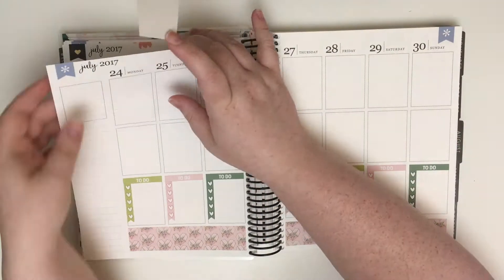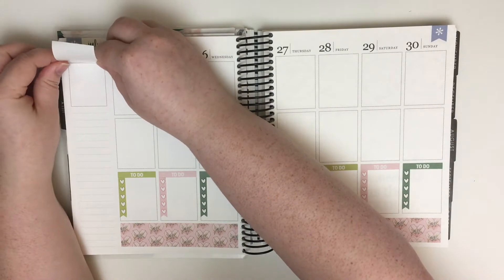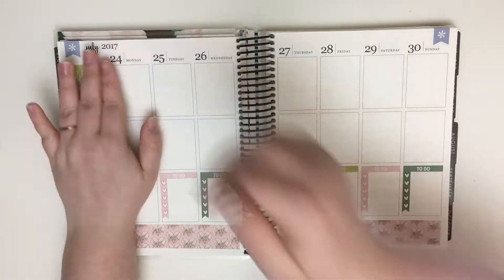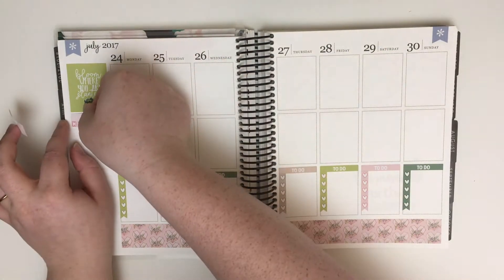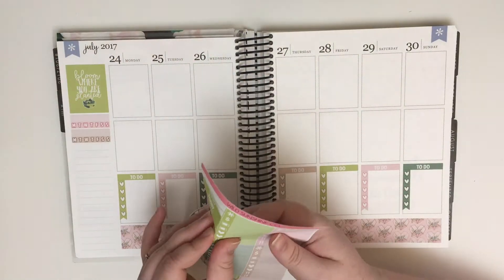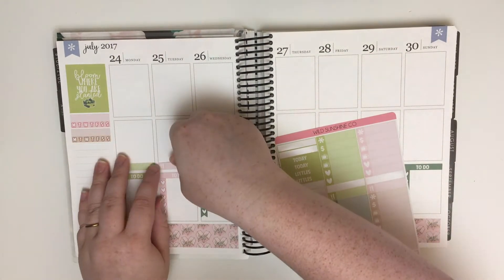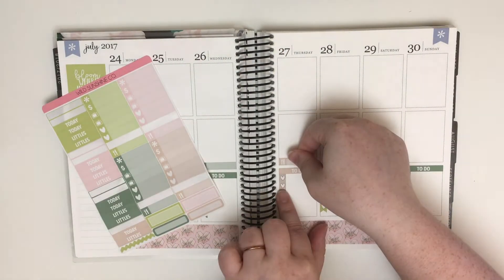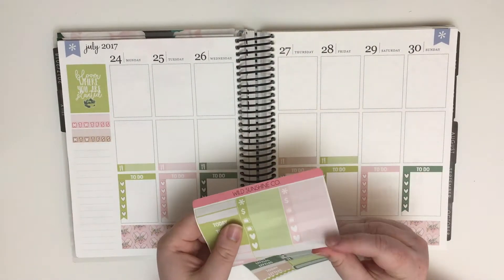After I put down all of the to-do's, I start off on the sidebar by putting down the quote box along the top. I have a bit of trouble adjusting it to make sure it's straight, as usual. Underneath that, I put down a pink and brown habit tracker. I think hers are very unique — I've never seen habit trackers like that. I feel like it's hard to be unique with habit trackers, so I appreciate that Wild Sunshine Co. has their own style. I think it's pretty cool.